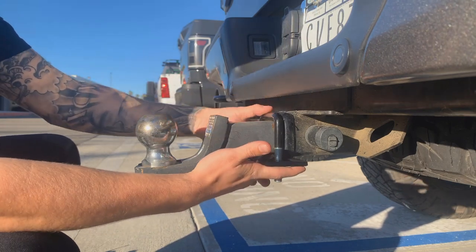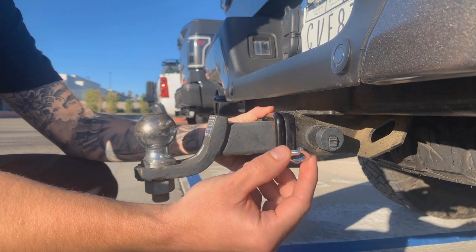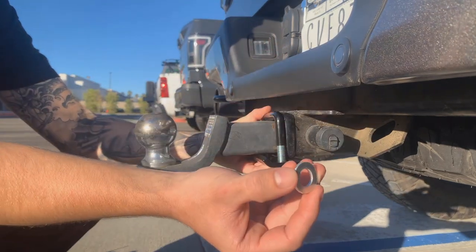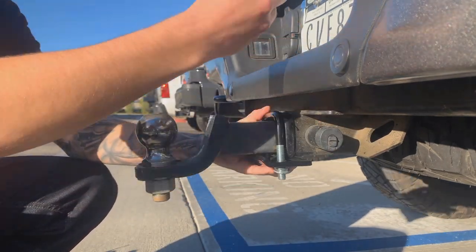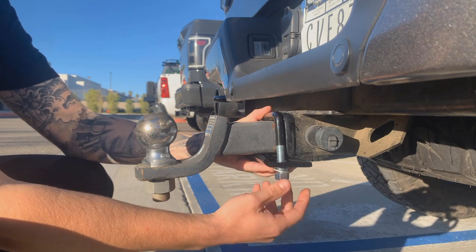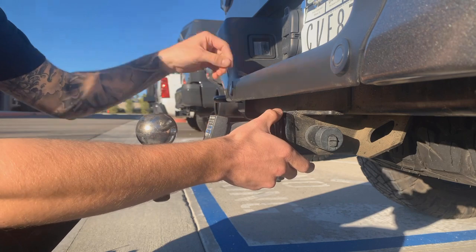Go ahead and slide it onto the u-bolt like so. From here we're going to start with our split washer — throw this on. Go ahead and hold it with one hand, take our flat washer, throw that on, and then go ahead and screw on your nut.